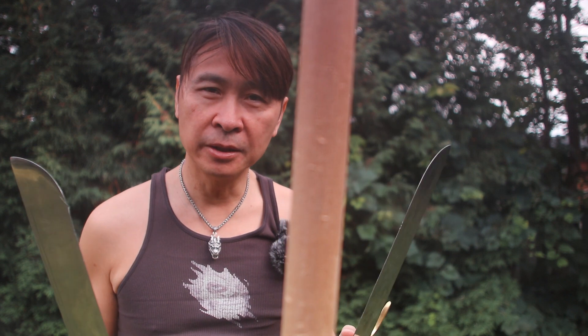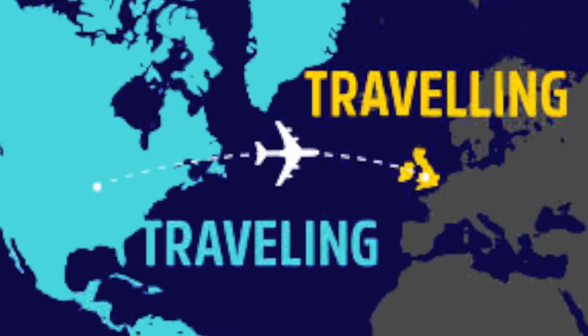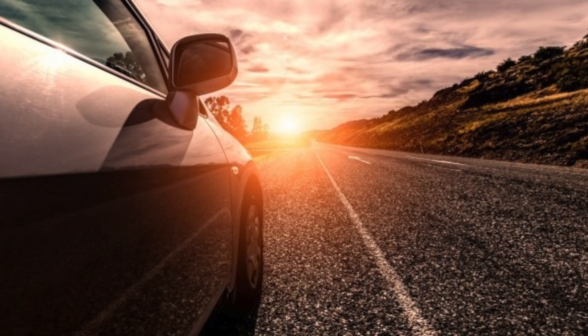The Bart Cham Dao is a very short weapon, and because it's a short weapon there's going to be a lot of traveling involved. It's a short weapon and chances are, for starters, you're not going to be fighting Bart Cham Dao against Bart Cham Dao.